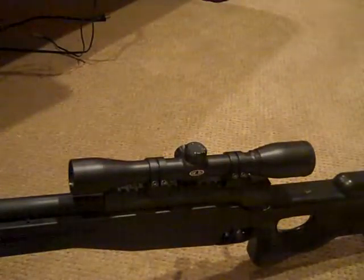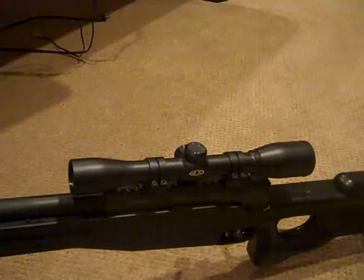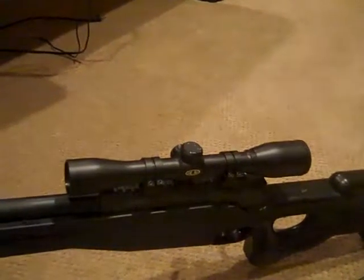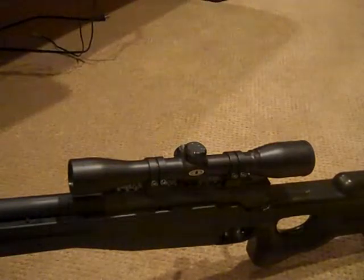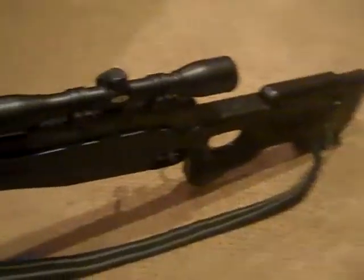First thing I want to talk about is the scope. I got the gun off of Airsoft GI. It's a very nice website, but I do recommend you read the full information because they tricked me — it said no scope, but I wasn't paying attention.